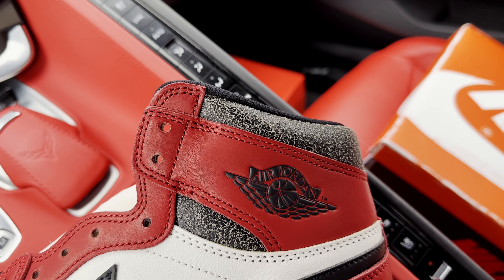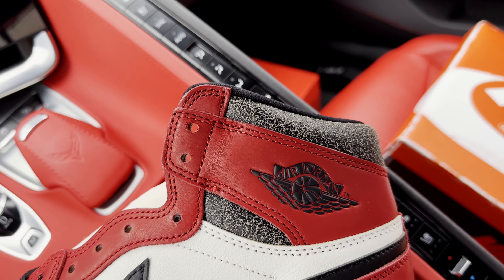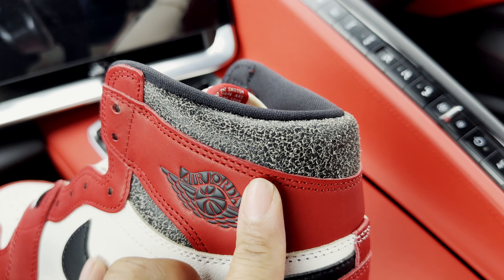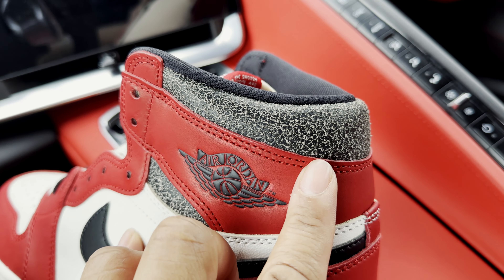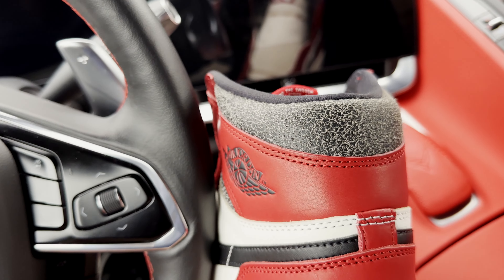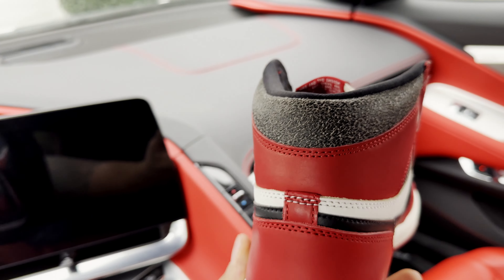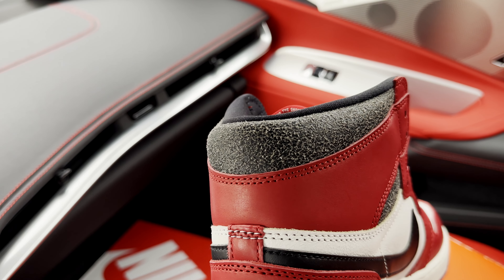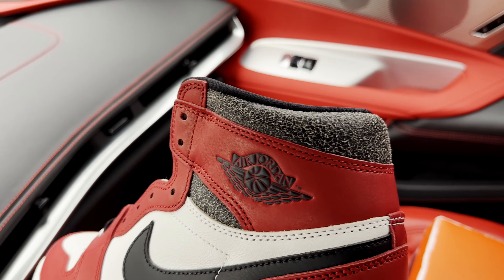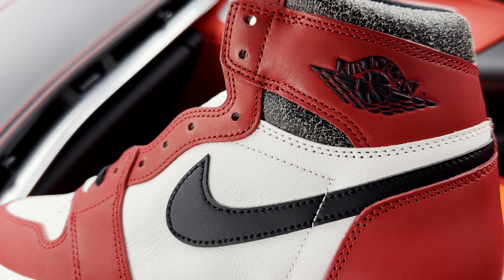Probably the most important point to look at when authenticating your pair is this ankle support area and the cracking on it. The cracking on each retail shoe will not be identical — that's just the nature of the material — but they were pretty consistent with the overall crack design. Especially in hand, it is so finely cracked around the ankle collar area that it almost looks ashy in person. UA pairs tend to be a lot more black with fewer cracks. They also did a nice job matching that cracked leather underneath the collar strap.